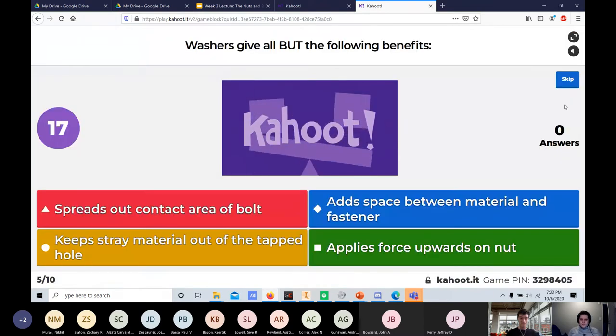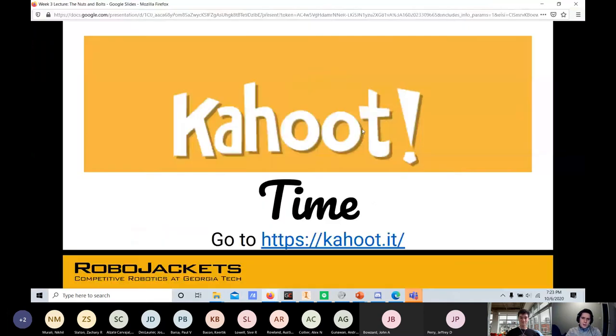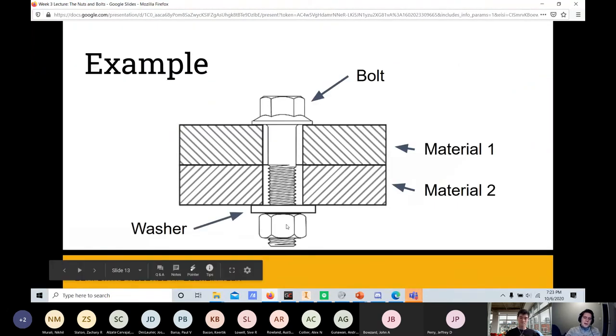Washers give all but the following — the answer is they do not keep stray material out of the hole. The option 'applies force upwards on the nut' actually is something washers do — when the nut is tightened, the washer provides a reaction force that increases friction between the threads and prevents loosening.